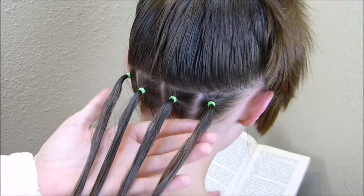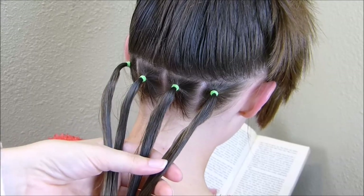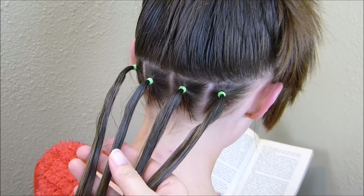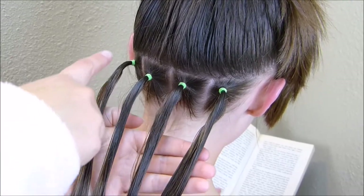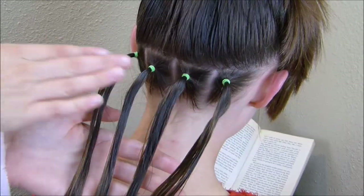I went ahead and put that first row in. A few tips: you want to work with little tiny elastics so you don't have to wrap them around her hair a million times. We got ours at Walmart — they're just the Goodie brand. You're also going to want to keep these elastics even; try to make a straight, even line.